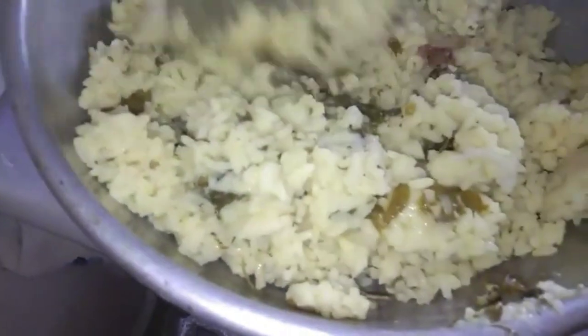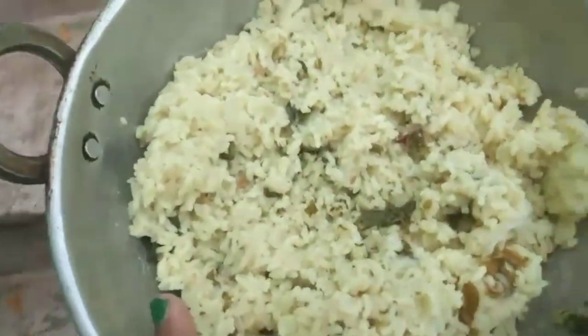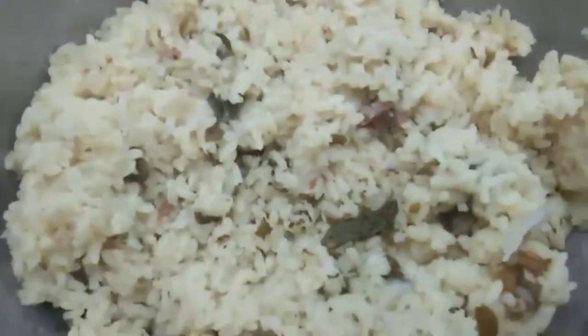Our food is also good for you. Let's try all the potatoes. Let's get the potatoes. I'm gonna eat the potatoes. Let's get the potatoes.